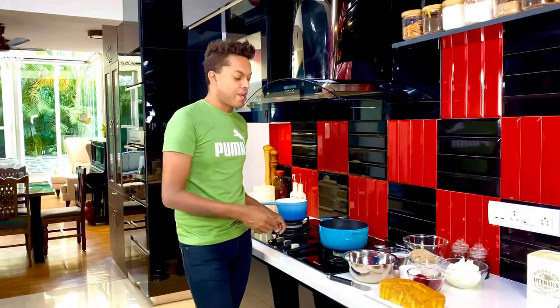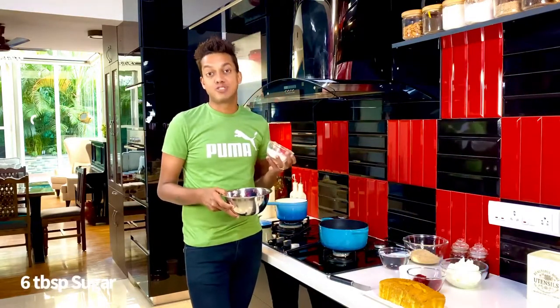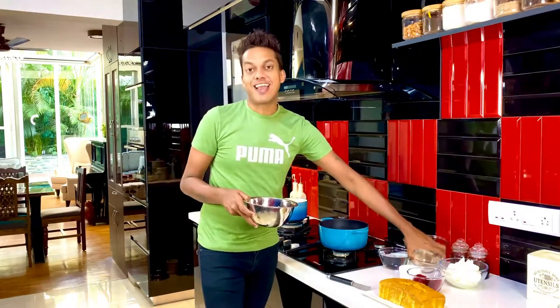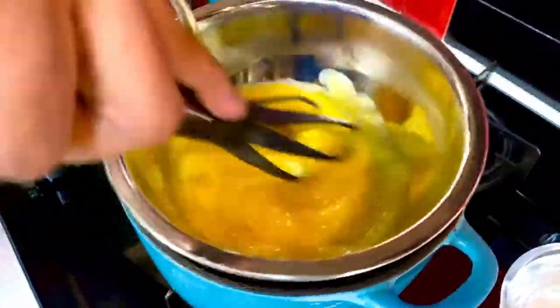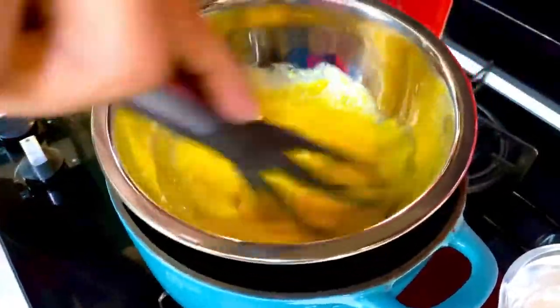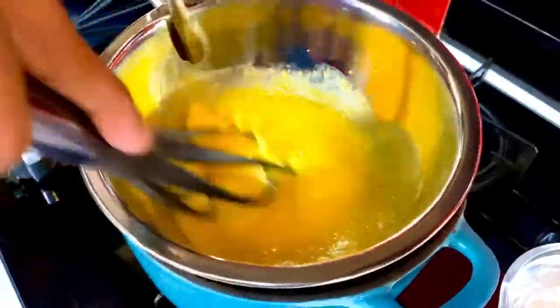To start off, into a bowl I've got six egg yolks. To that I'm going to add about six tablespoons of sugar and create that perfect saffron-yellow sabayon. Whisk the sugar and the egg yolks on a double boiler till they get nice, frothy, and aerated, and the sugar melts really well.